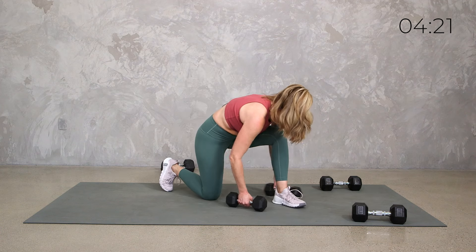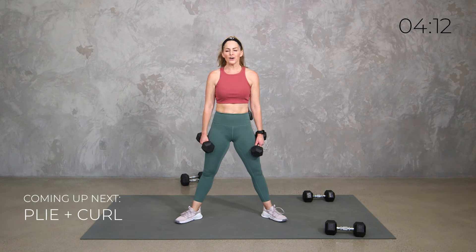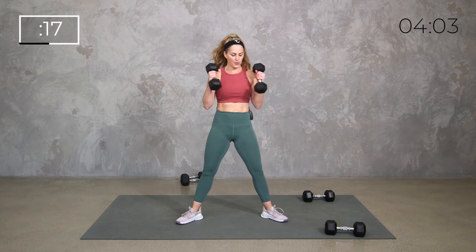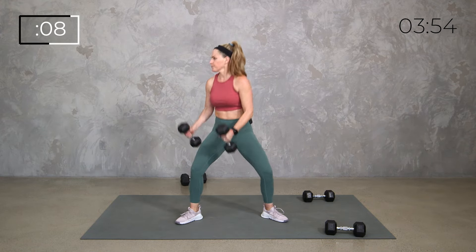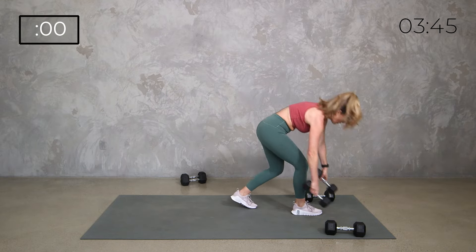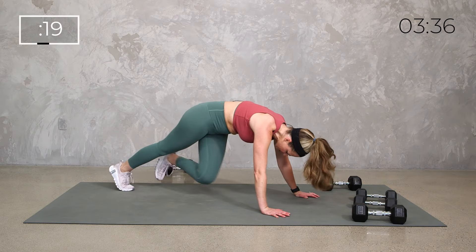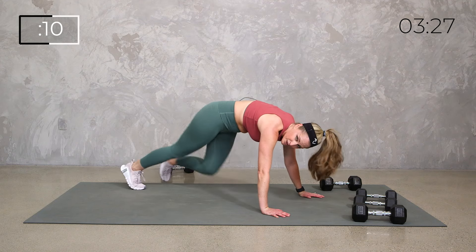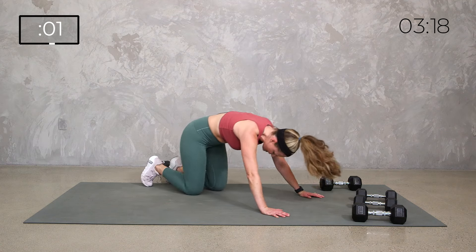Join me on your feet. 20 seconds to go. A little plie, get low and up. Last move of the last circuit — just do that climber, forget about your pull through. You can do it standing, you can do it down. 20 seconds climber, whatever that means to you. Knees can go straight in, knees can cross, you can tap it, you can run it. Just get that core engaged, stay lifted. Three, two, one. Stretch it back.